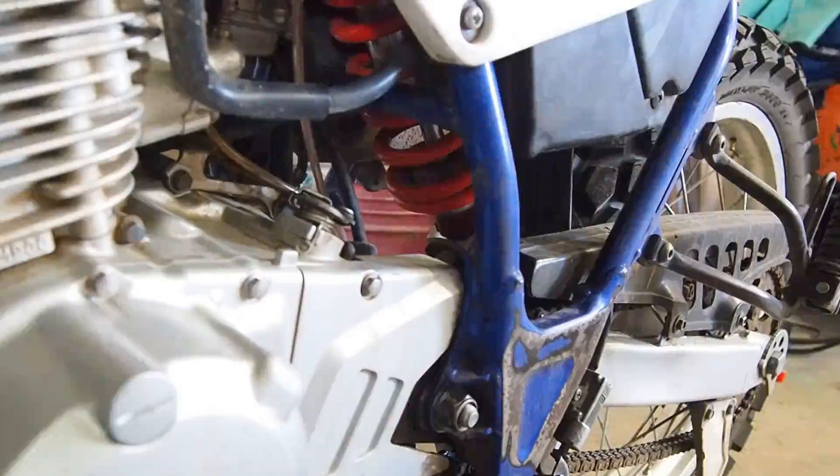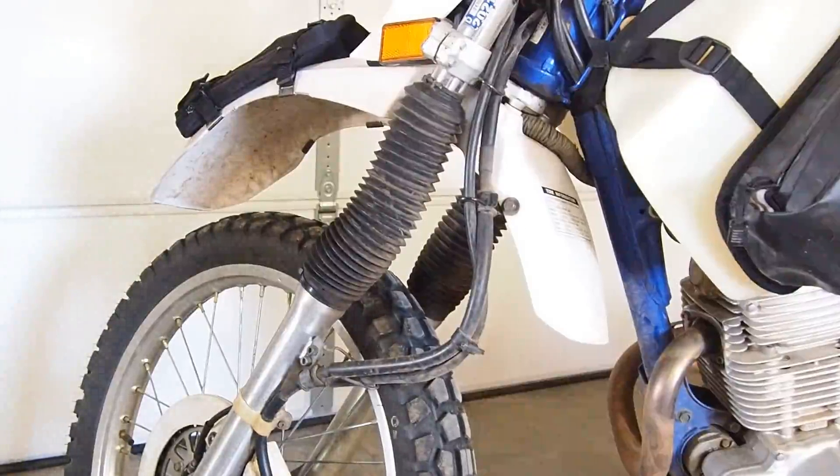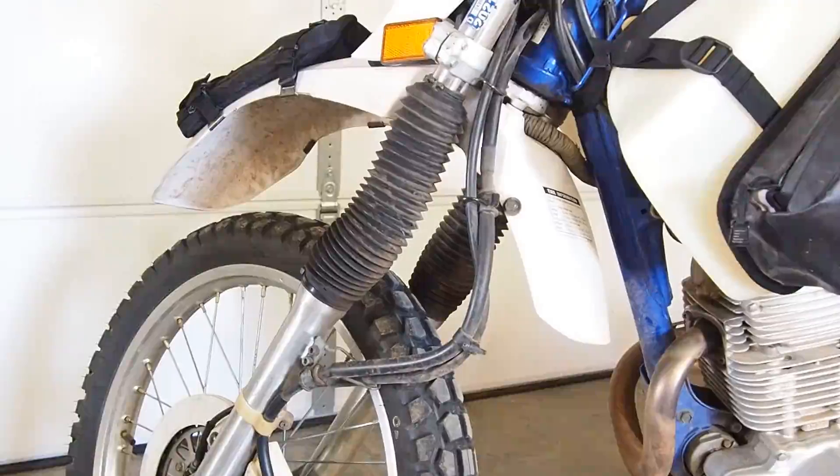The front is completely redone as well. I put in Racetech springs — they're 0.48 kilograms per millimeter, the heaviest ones I could find. There's a spacer in there and I made the preload about a quarter inch higher than before. In the bottom of the forks I put in the Cogent Dynamics drop-in cartridges. Serious night and day difference. I have a before and after video, and I'm over 300 pounds so you'll be able to tell.